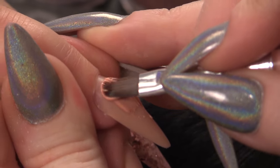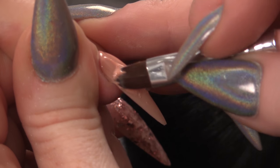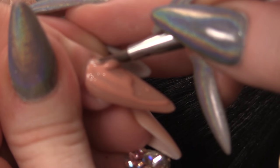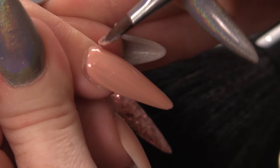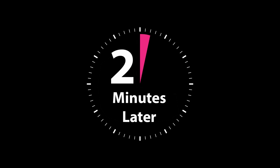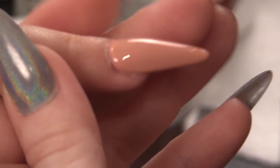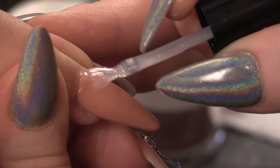I am going to apply that same colour because we love it so much — two coats of this, and we are going to do the same on this nail that we have previously done. I'm going to seal this with mega gloss sealer gel now and then we can put the flower on that we have made.